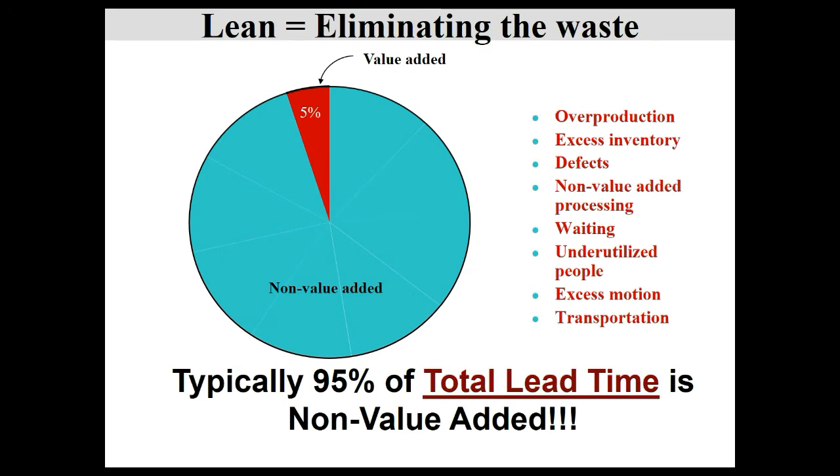When we look at lead time — defined as from the point where you get the order to where your customer receives the product or service and you get paid — studies show that waste eats up about 95% of lead time. That's why with a lean operation, you're looking for those eight forms of waste and doing your best to remove them. Single Minute Exchange of Die, or quick changeover, is just one of those tools.